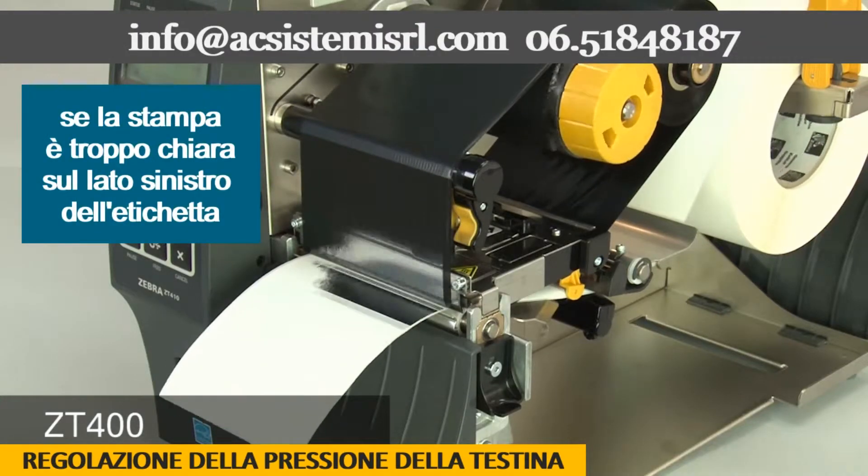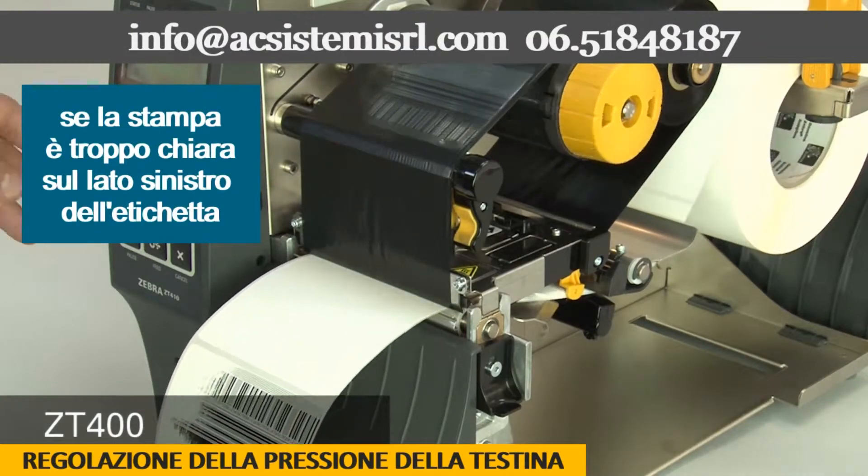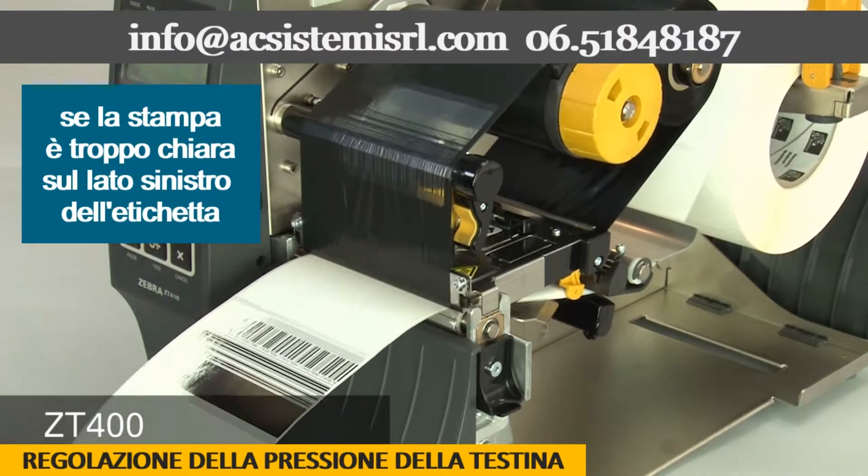Printing is too light. If the print on the left side of the label is too light, increase the inside dial setting.